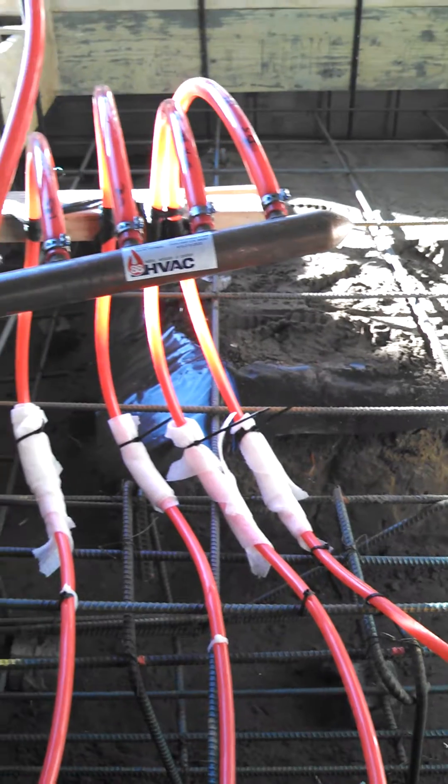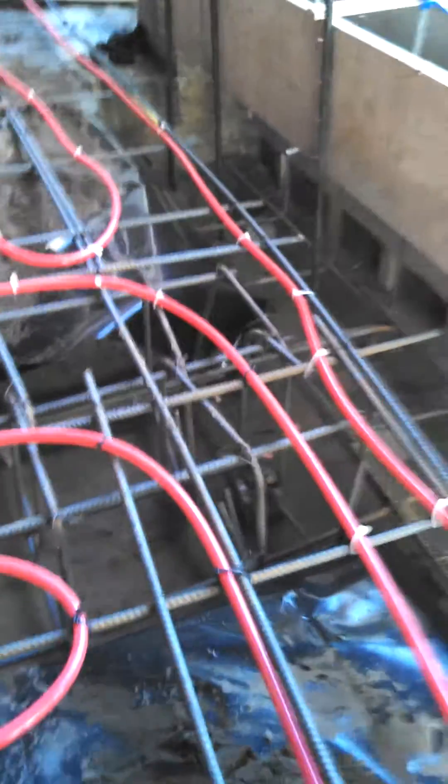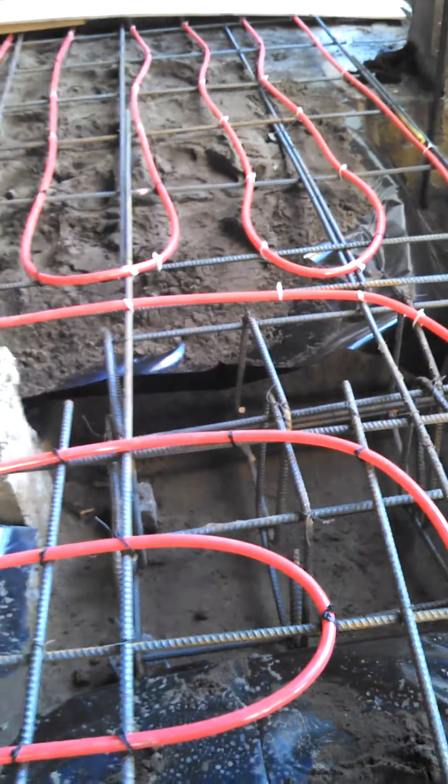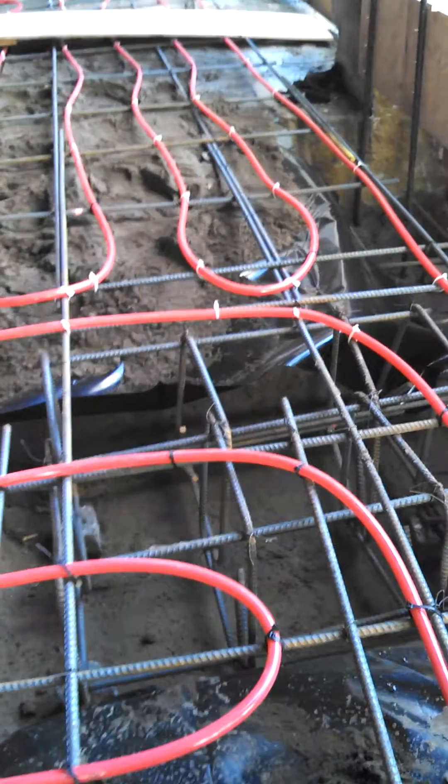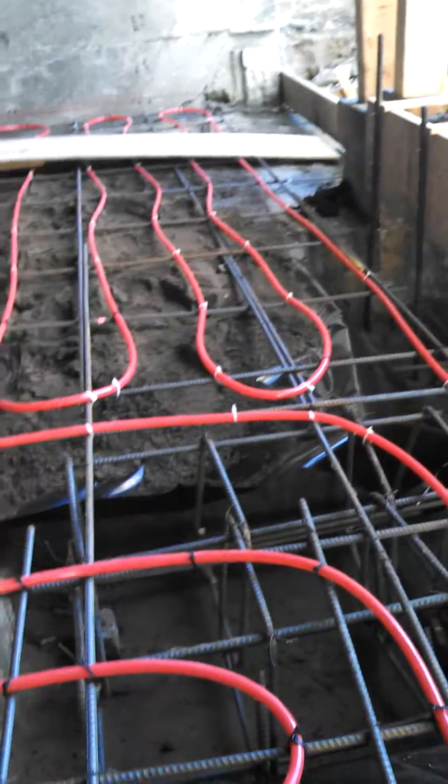You can check out some of my other videos regarding what spacing I put these things at, which way I run the pipes for the supply and where my return is coming back, and also insulation. Thanks, talk to you later.